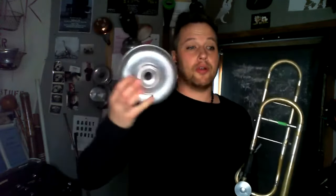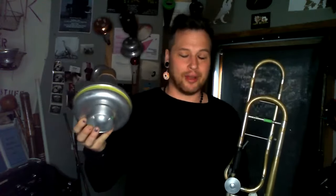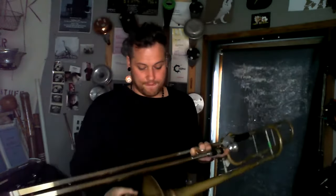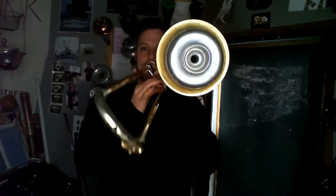The other mute I want to talk about is the Harmon mute. It's what's often called a wah-ing mute or filter mute, so you can filter the sound. This mute without any wah-ing or filtering already has a much less harsh sound than the straight mute, and it does soften the instrument somewhat.